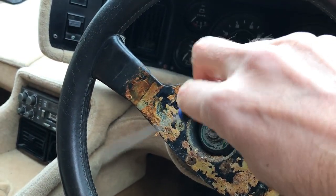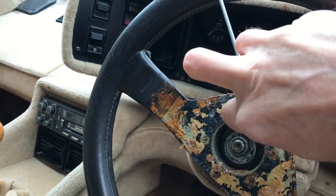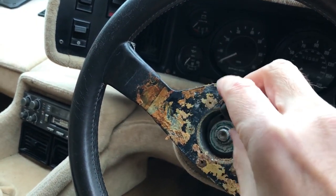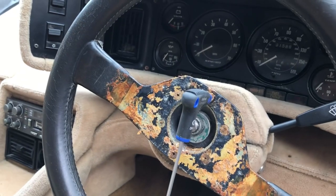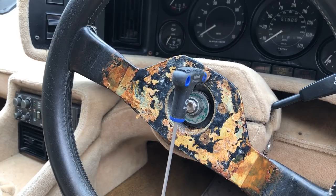I've cleaned the muck off the bolt heads and found the hex key that fits them. Hopefully I'll get all six done and that will free the wheel from the boss. I've got all six small bolts out and the wheel has come off - brilliant. I'll clean it up a bit more in the garage and then get on with fitting the spacer.